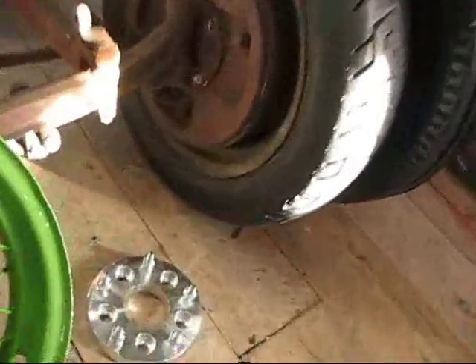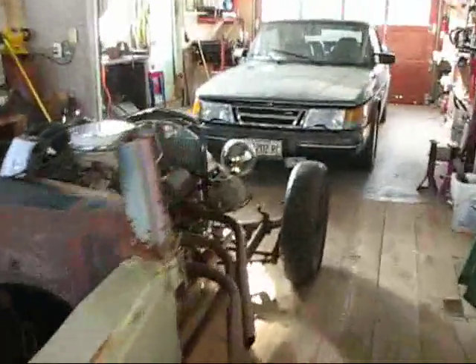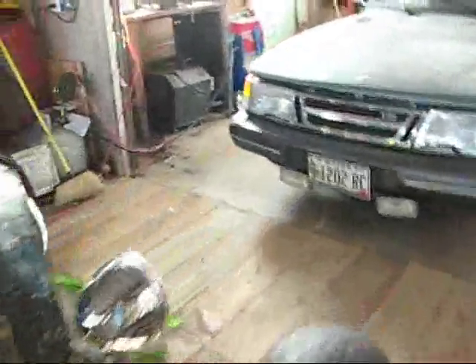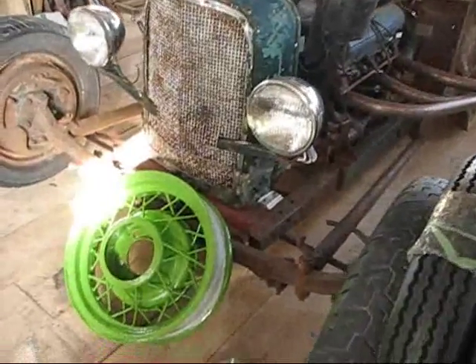I also got my wire wheels painted and got my adapters. And over here I've got my disc brake setup, which I'm going to be installing today. So that's really good progress. When I get those disc brakes on there and get these wheels on there, I'm going to mount these tires by hand. That's going to start to look just great.